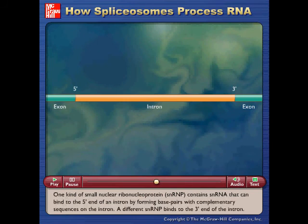One kind of small nuclear ribonucleoprotein, snRNP, contains snRNA that can bind to the 5' end of an intron by forming base pairs with complementary sequences on the intron. A different snRNP binds to the 3' end of the intron.